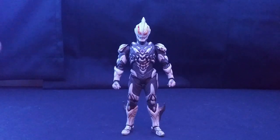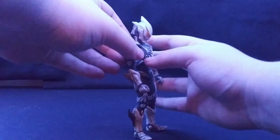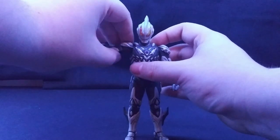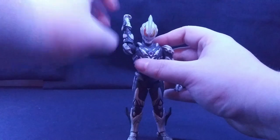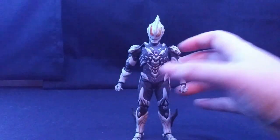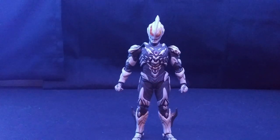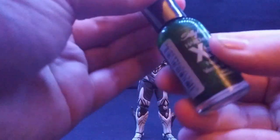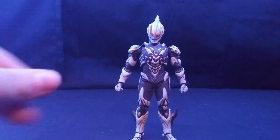For articulation, his head can look up about that far, look down that far, and he does have a little bit of side-to-side movement. His arms can move out that far, forward, and that far down, and can do a full 360. For the joints — and this is what I have a problem with — this arm right here would love to just pop off. I fixed it by taking some nail polish and putting it around the joint, and now it's nice and tight.